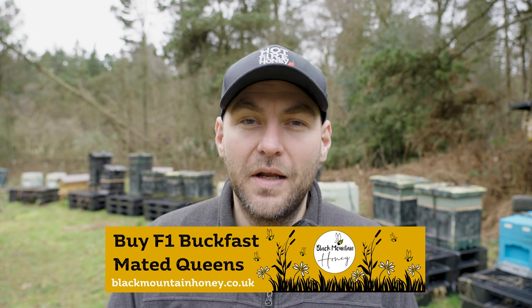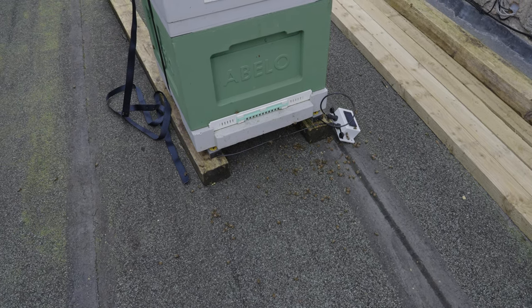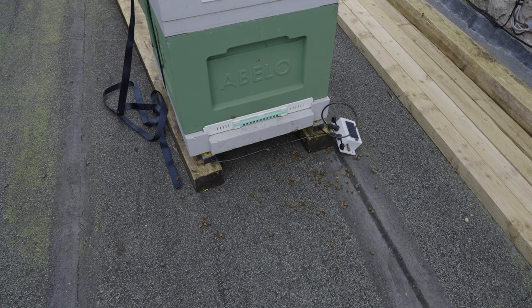However, if you're like me and you've got a colony of bees on a roof, or anything with a hard standing surface — concrete or tarmac or anything like that — you will see a buildup of dead bees in front of your hive at certain times throughout the winter.